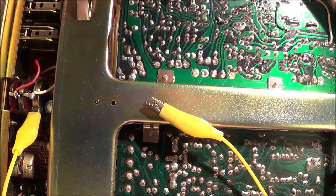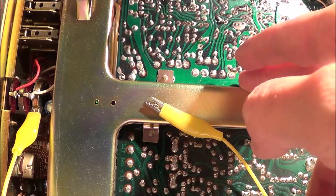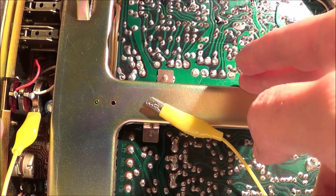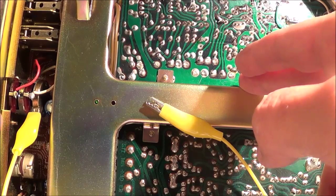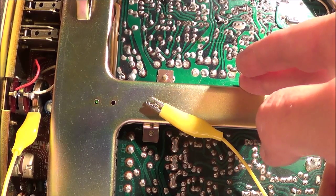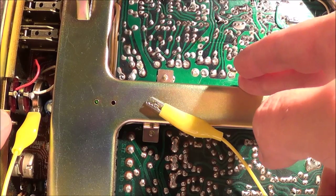That definitely confirmed it was a ground problem. The volume control housing wasn't properly grounded because the nut holding the volume control was a little bit loose, and that was causing the problem.